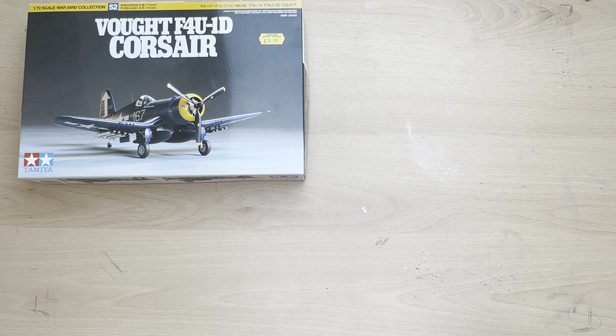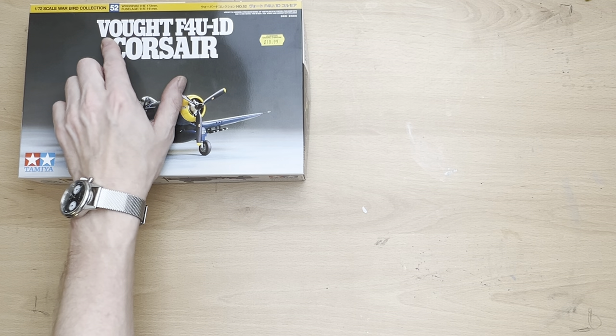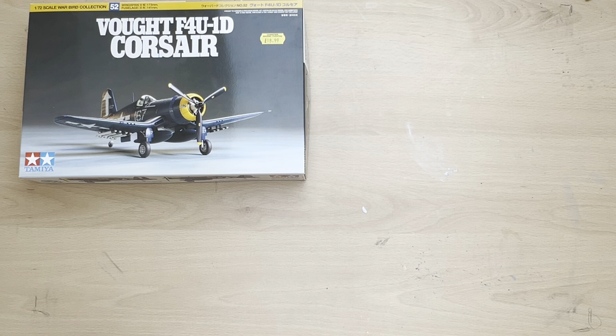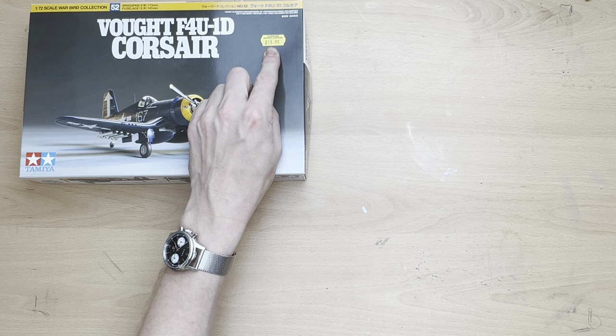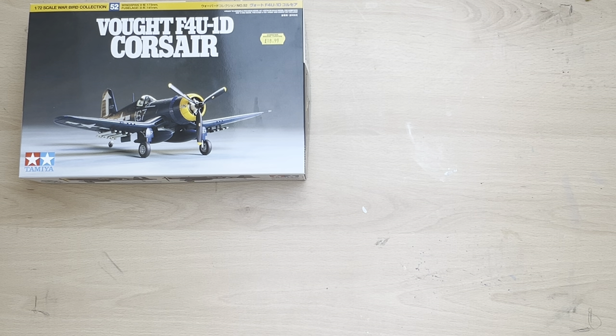Hello there and welcome to my channel, Novice Modeling in the Midlife Crisis. Today I'm going to do a little 'what's in the box' kit review of this Tamiya 1/72 Vought F4U-1D Corsair. I actually got this from my local model shop — please do support your local model shops. They're probably struggling at the moment, but sometimes you have to pay a quid or so more than online. This one cost me £18.99.